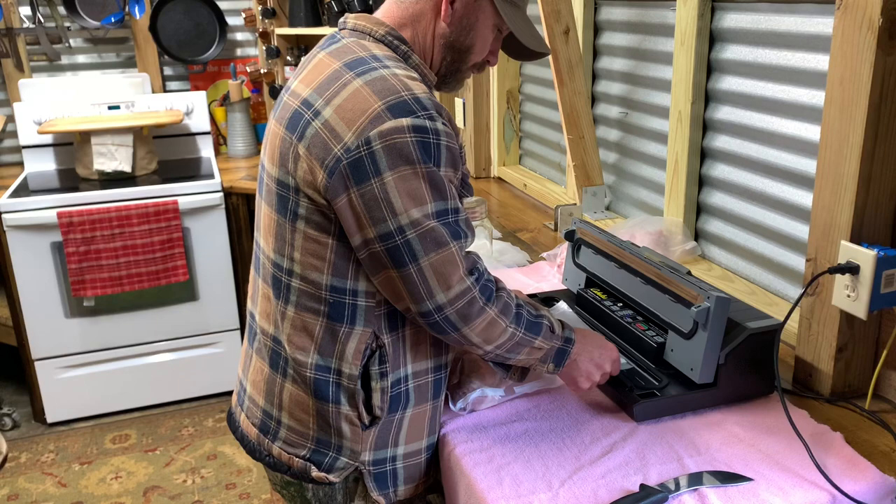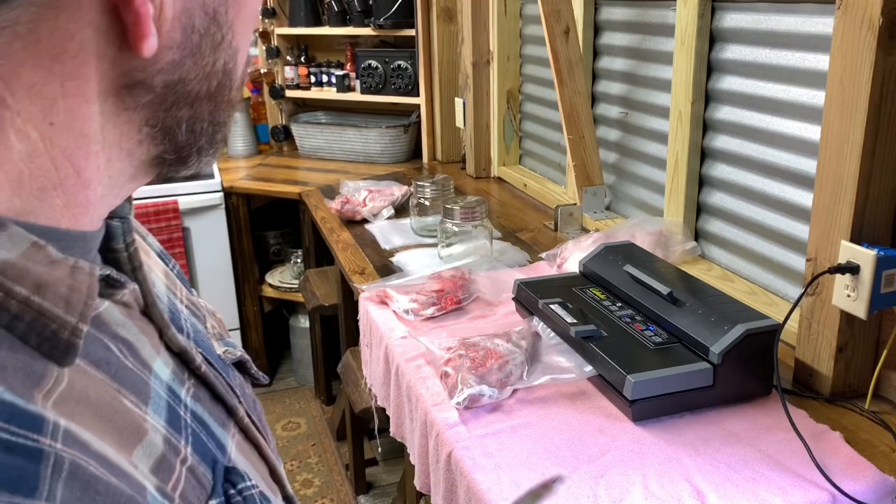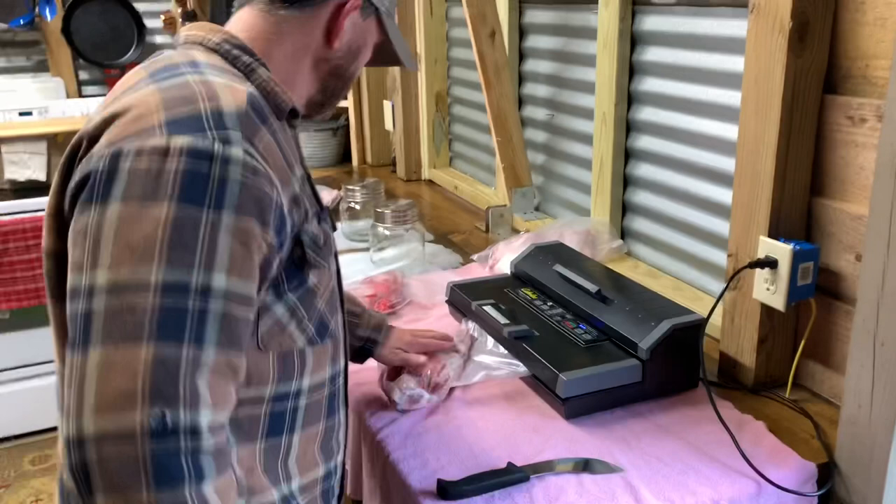Anyway, that's what I'm working on this morning. Like I said, I apologize for it taking me so long to get a YouTube going. You can get these vacuum sealers at Walmart or wherever — this is a commercial one from Fast Pro and it works pretty good.